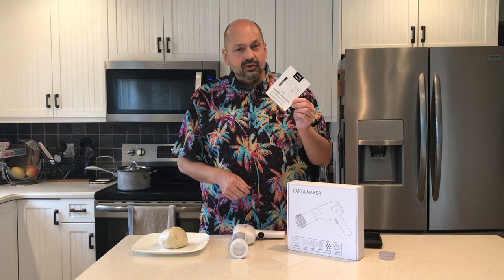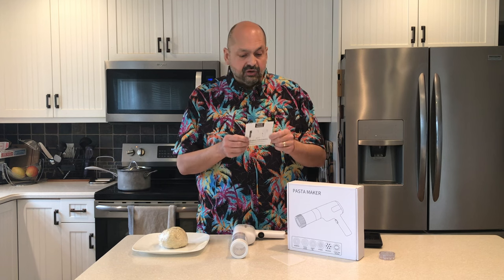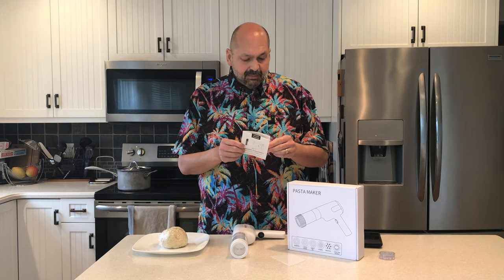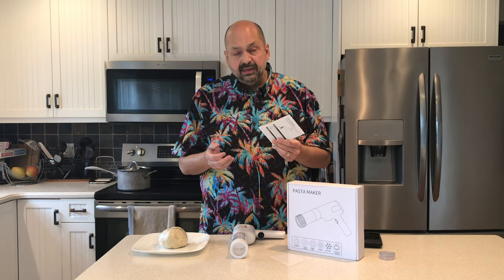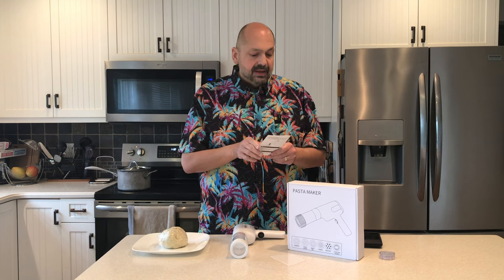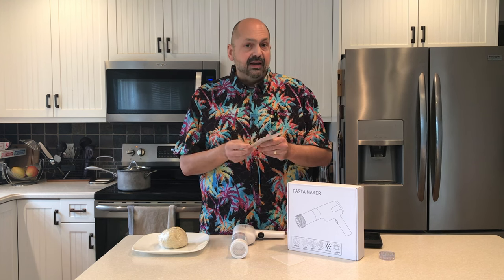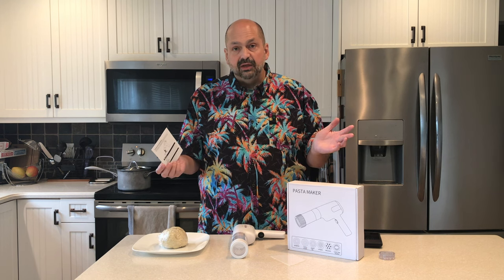They call this the operating instructions, and it's not much of a user manual. You don't get a book of recipes. I just pulled a recipe for ramen off the internet.